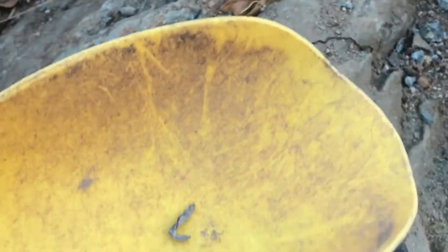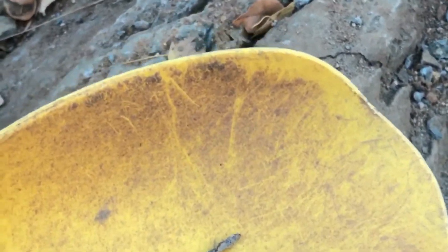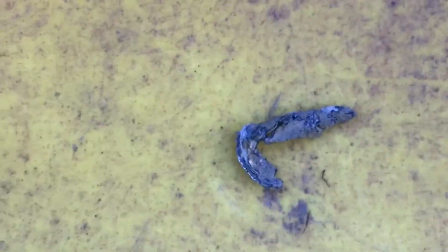But first we found a lot of little pieces of iron and a lot of little pieces of lead. Yep, lead.